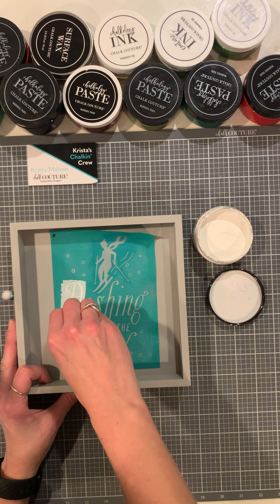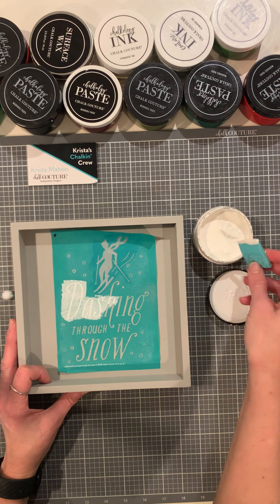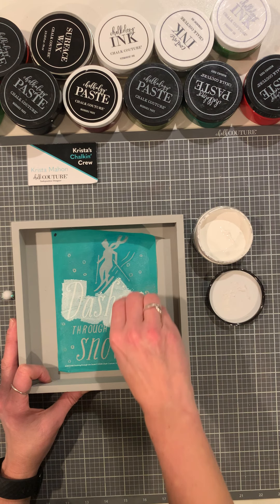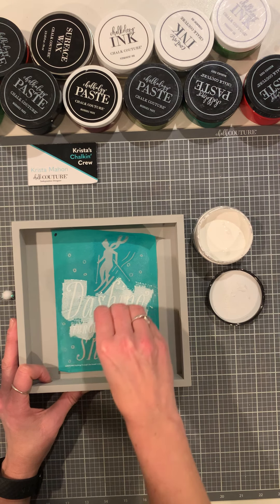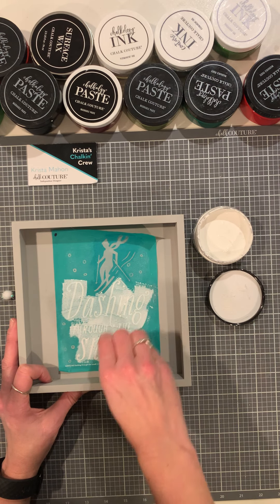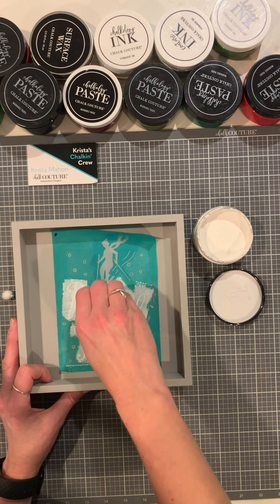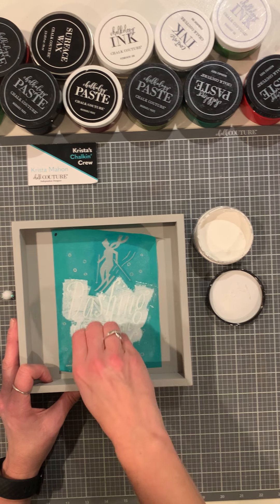I'm just going to worry about the words here. If I did get paste on the little snowballs, it wouldn't hurt anything, but I'm going to try to keep it to the words. I'm not dipping much, just a little bit. I love doing double-sided surfaces because it's like two for one — use it for one holiday, then just turn it right over and you have the next season covered.